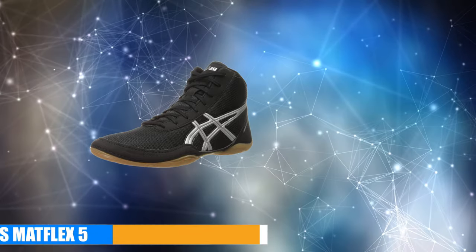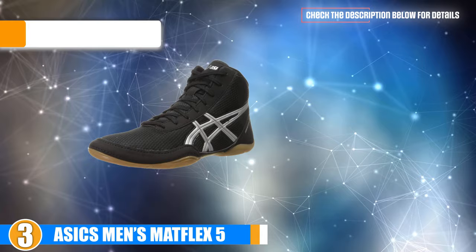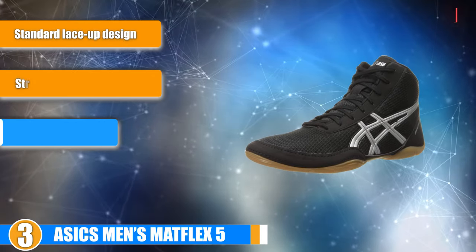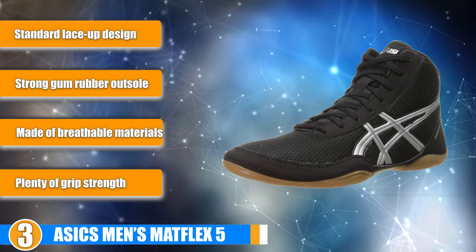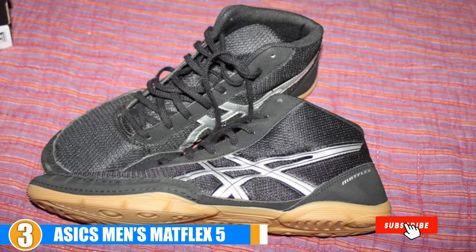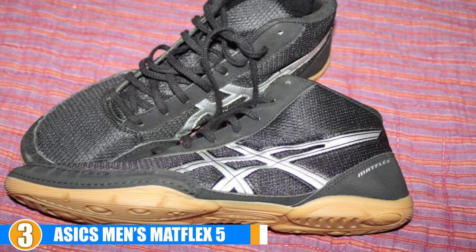The number 3 position is held by Adidas Men's Matflex 5. These low-heeled, breathable boxing shoes use a large gum-rubber outsole to create a much larger amount of traction than many other designs and styles, covering the entire bottom part of the shoe with various grip pad designs.